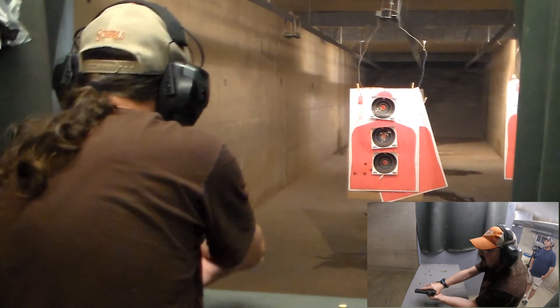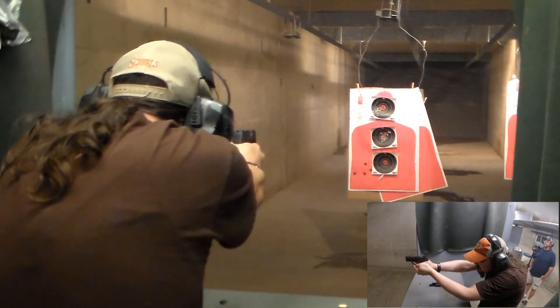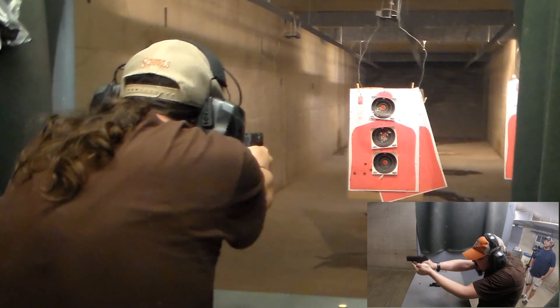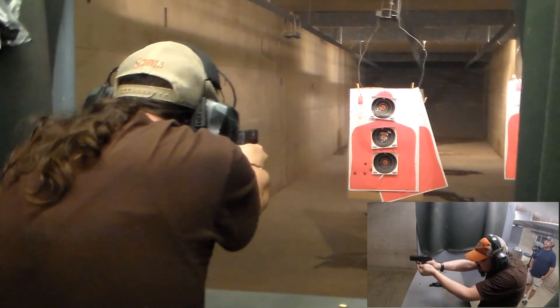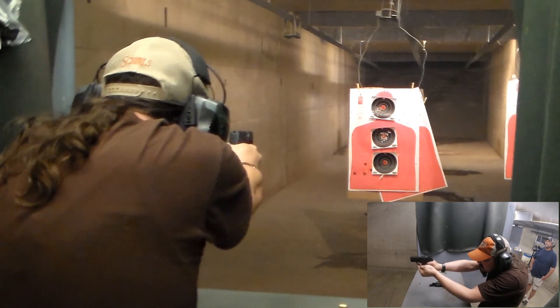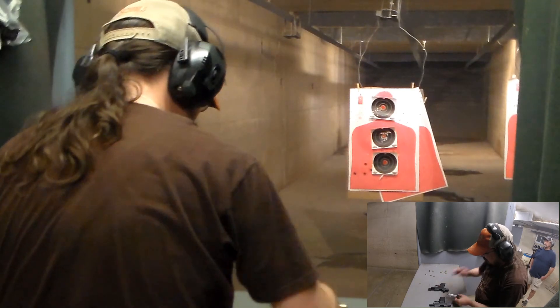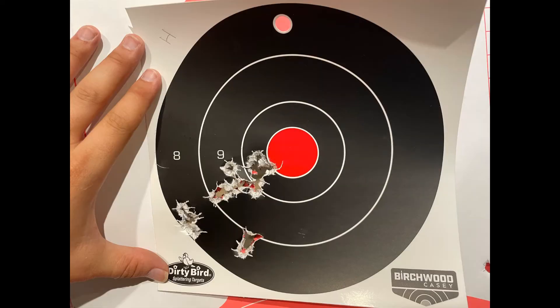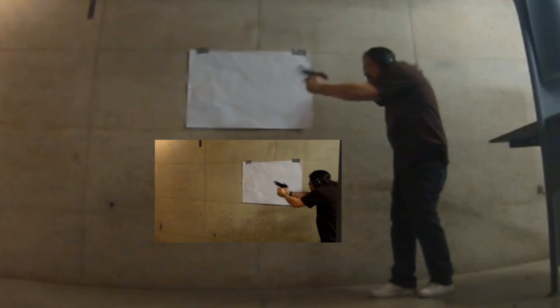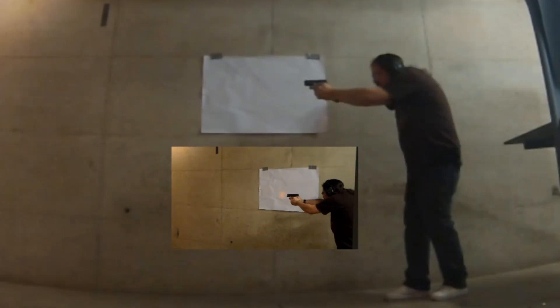Back to the SIG again for the last seven shots. Here's the target for the SIG — it represented well today. And now the target for the Hellcat. As I get that sight adjusted, it's getting more and more centered like I like. Now a non-scientific test to see if we can tell a difference in recoil: the Hellcat first, and then the SIG.